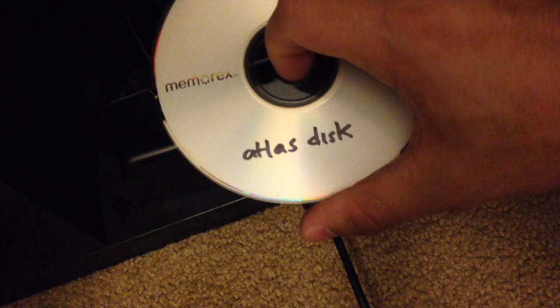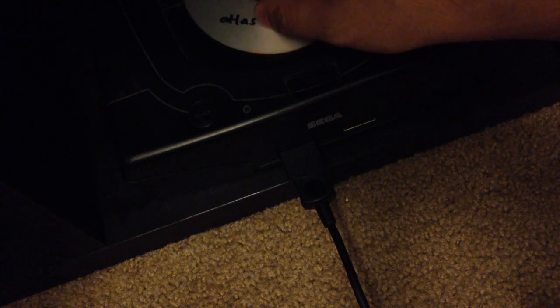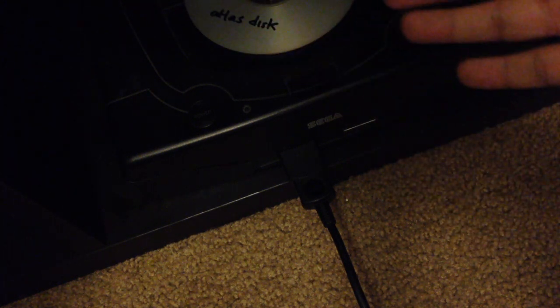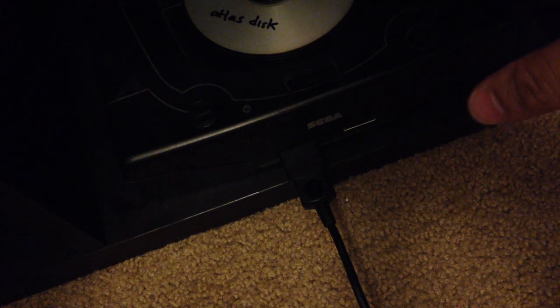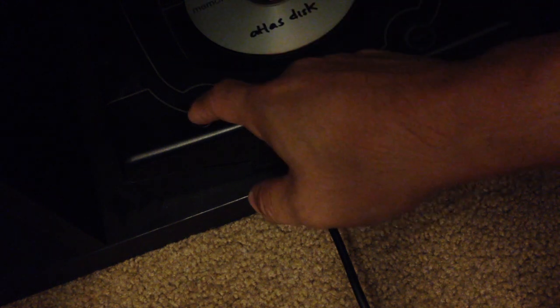You're going to do the swap disc trick to get your Sega Saturn to load the Atlas disc. You also want to make sure you have an authentic Sega Saturn game to be able to do this. If you don't remember exactly how to do the swap disc trick, refer back to episode four. It's pretty straightforward but takes a lot of practice, patience, and timing. Once you pull it off, you won't have to do this ever again once you flash the firmware to the Action Replay Plus cartridge.